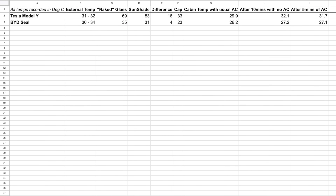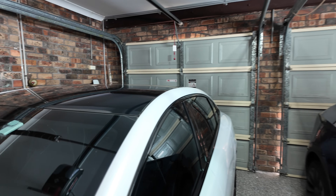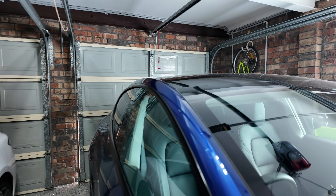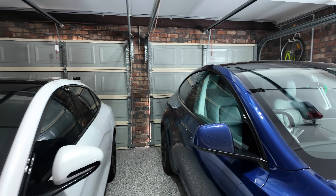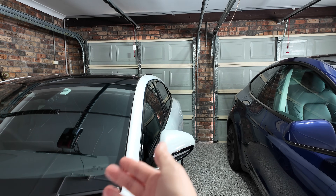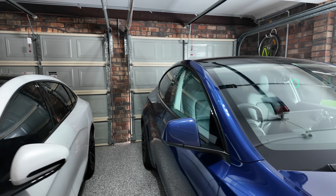Here are the results. With any scientific experiment we try to control as many variables as possible, and I tried my best. Both cars were tested within an hour and a half of each other. The Tesla Model Y showed an external temperature of 31 to 32 degrees and the BYD Seal showed 30 to 34 degrees Celsius. I do accept that both cars were different colors — the BYD Seal in white and the Tesla Model Y in blue — so the internal cabin temperature may be slightly affected by that. Lighter colored cars will keep cooler than darker ones.